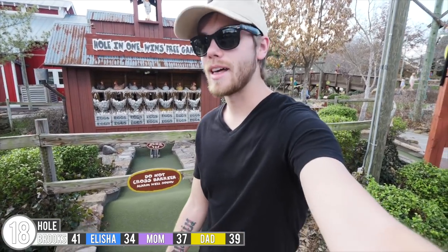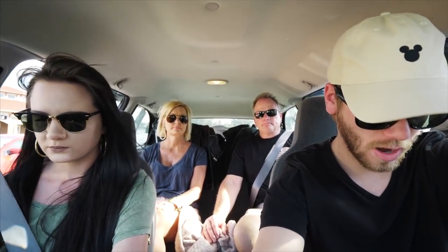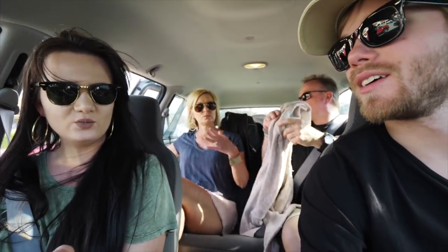Very nice Alicia — hole in one for you, that is crazy. Are y'all ready for the scores? I had 41, sad face. Dad had 39, Mom had 37, and Alicia had 34. Wow, that was a good game — some way better than others but we all did pretty good. At least she got a hole in one on that last hole so she got a free game, which is pretty awesome. How many holes in ones did she get altogether? Six hole in ones! That's probably my record. She got one on hole one, hole six, hole eleven, hole sixteen, seventeen, and eighteen. I don't think I've ever had that many hole in ones.